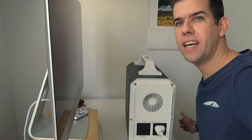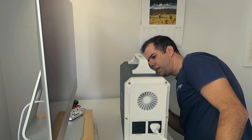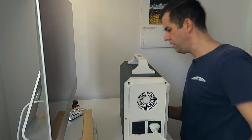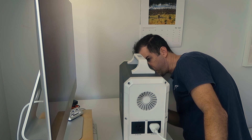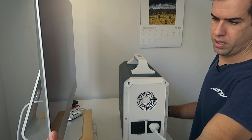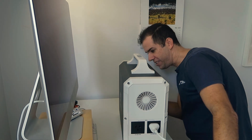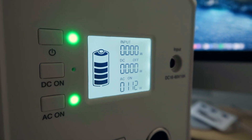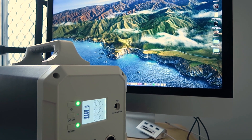Let's plug my computer in and see if it works - just hope it doesn't fry my Mac. AC is on. It works! So it also shows you on the display how many watts it's pulling out. It's currently pulling out 105 watts.